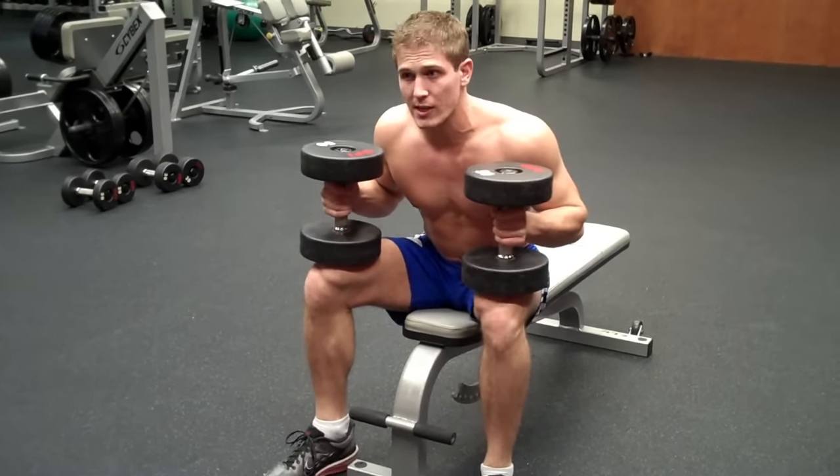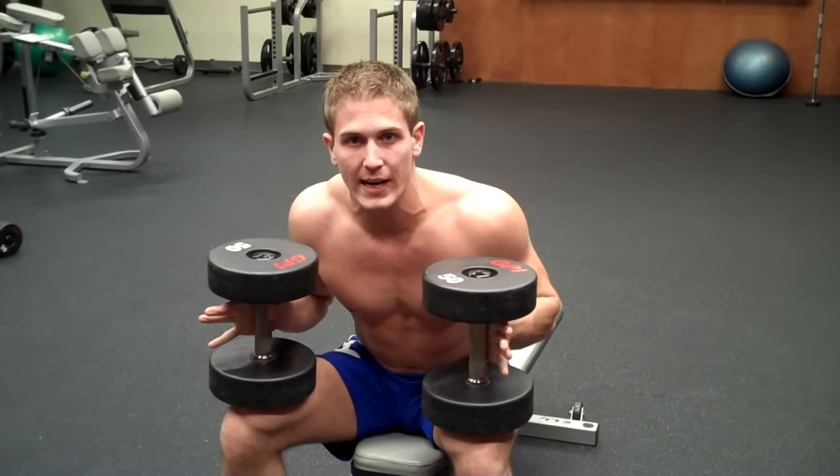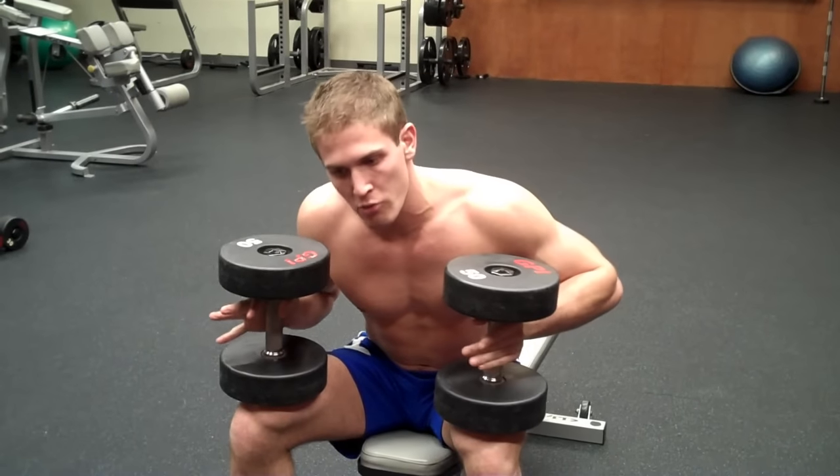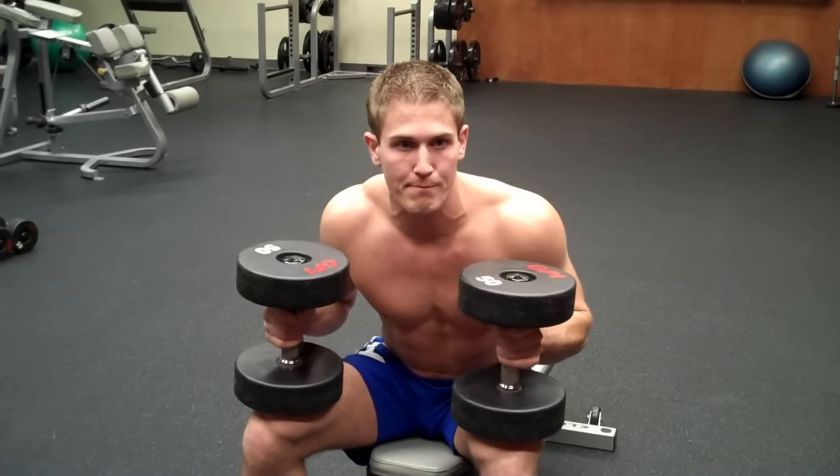I also have a trick. If you go on my playlist and type in my tricks, there's a way to get the dumbbells up if you're using heavier weights and it wastes too much energy. I'm not going to explain it here — if you want to see it, go to my tricks dumbbell flat bench press video.